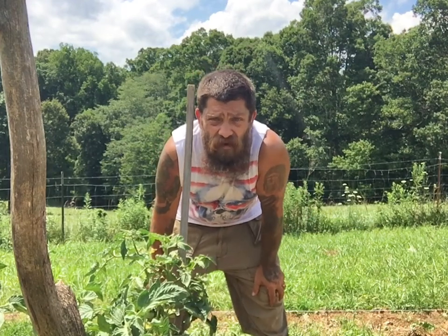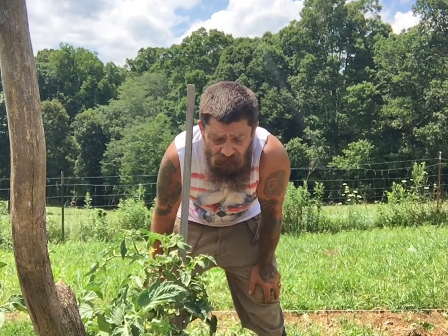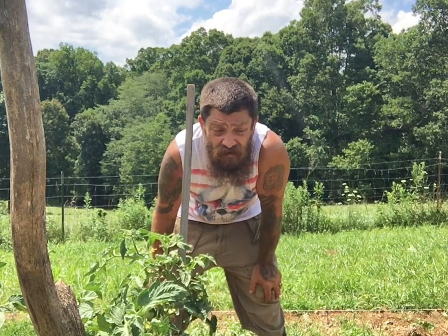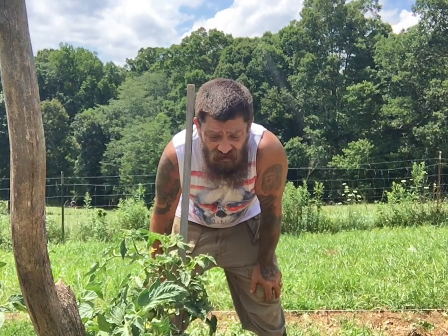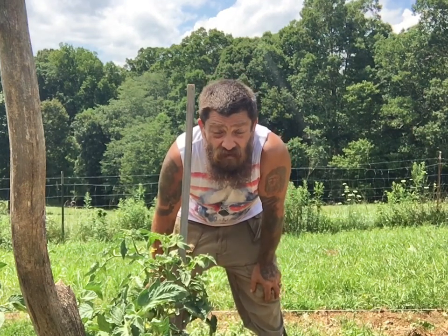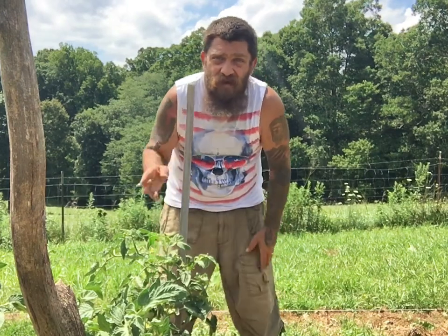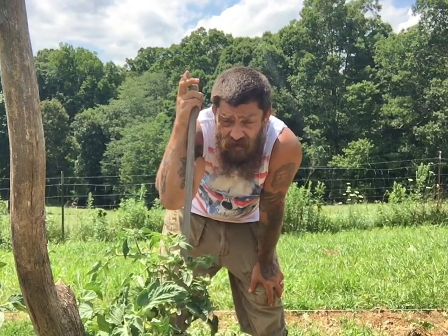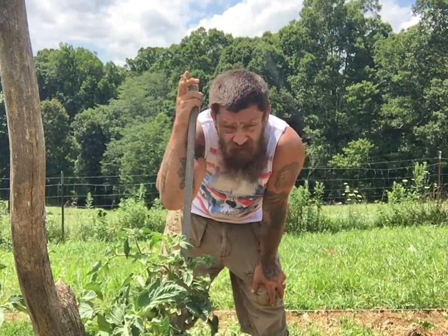Howdy folks, welcome to Beards of Camo. I hope this finds everybody happy and healthy. Sorry I haven't had a video out in a while — I've had my grandchild, he's five years old and has the energy of Speedy Gonzalez. When he's here, usually about a week, I don't have the time or energy to do anything else. Anyhow, he's gone back to his parents and I was out here messing with my tomatoes.